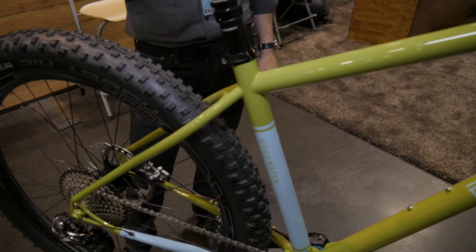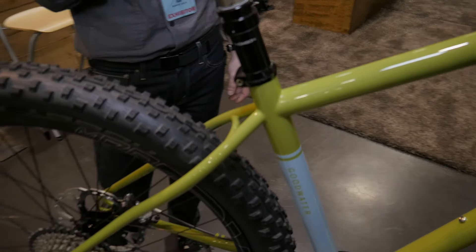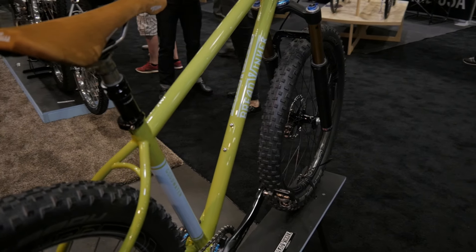It's primarily designed as a modern all-round mountain bike. It's got a 67.5 degree head tube angle with a 140mm front fork. It's not quite as slack as our Bad Otis bike, but it's intended to be a little bit more of an all-rounder.